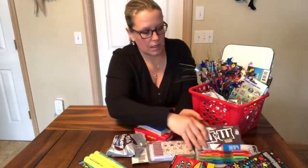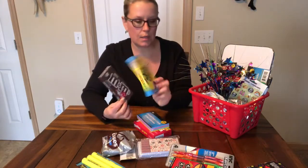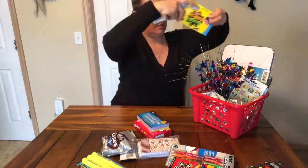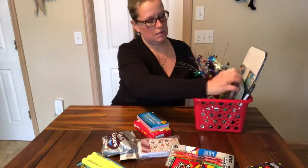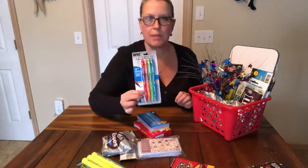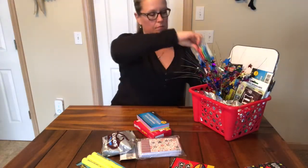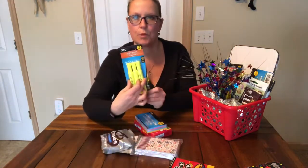I got a few packs of candies. I have M&Ms and some Sour Patch Kids. We have some pens, some highlighter markers.